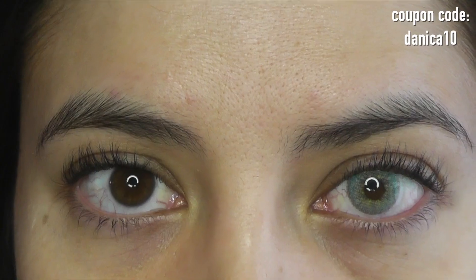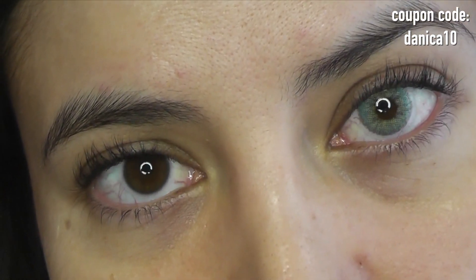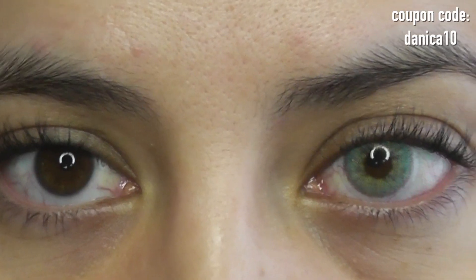Hello everyone, welcome to this Zalataka Natural Topazio 2020 review. Here are the lenses in bright artificial lighting right in front of my ring light.